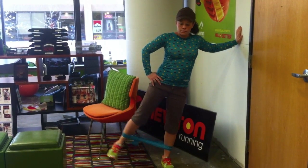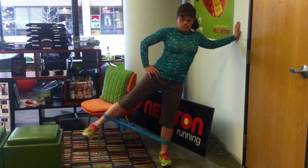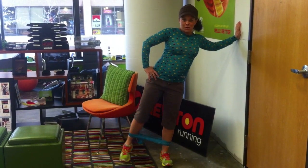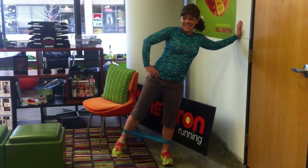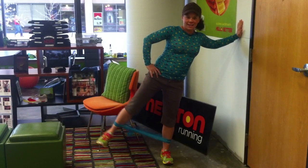Another exercise is simply leg lifts. Here you can see Cody balancing herself up against a wall with that thera band still just above her ankles and doing leg lifts — three sets of ten on each leg. You could also do this simply laying on the ground on your side with a thera band or without, depending on the strength of your leg.